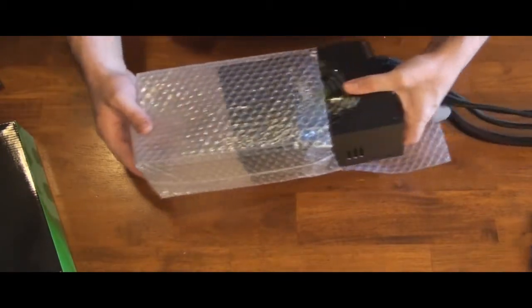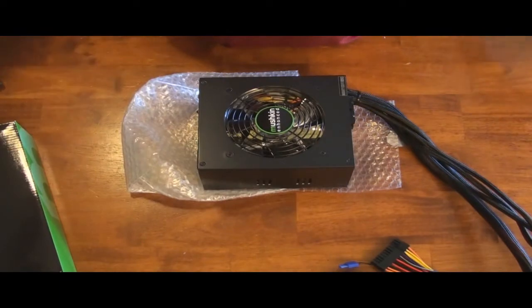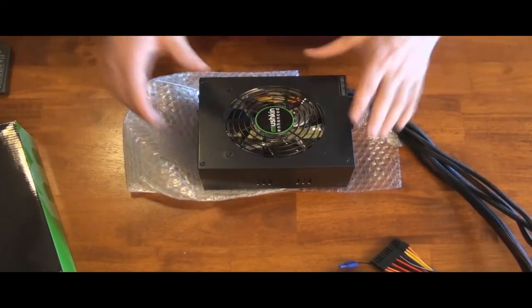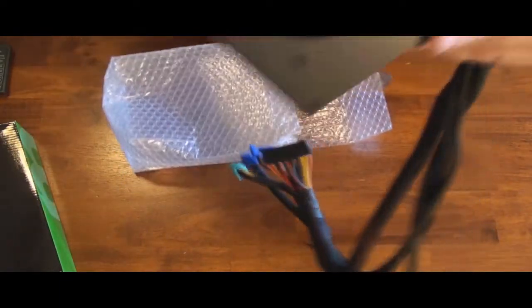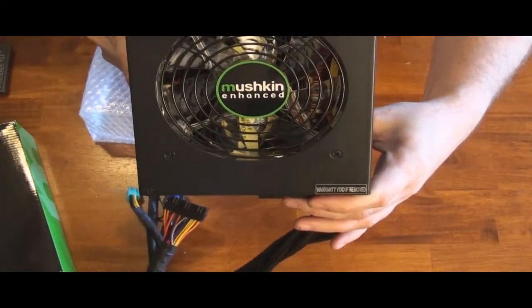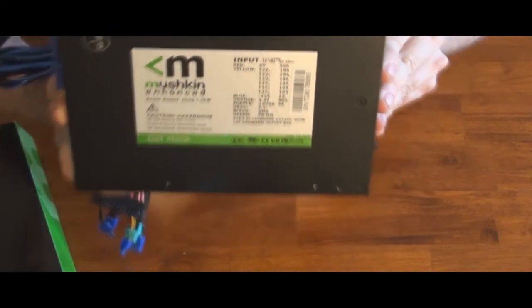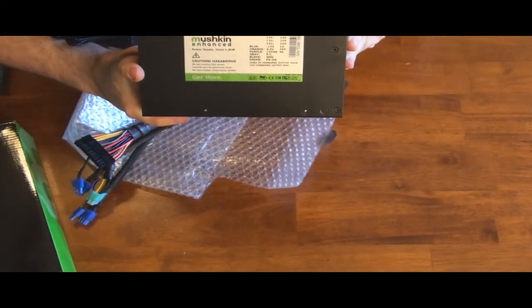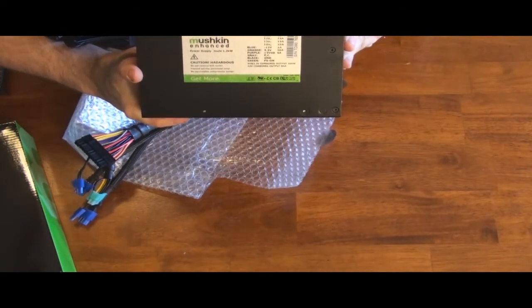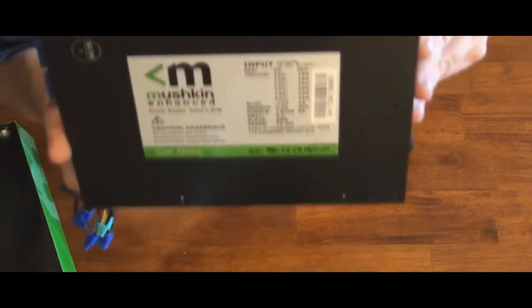Let's take this out of the plastic. That looks really good — it has a clear fan on it. You can see it says Mushkin with the Mushkin logo. On the other side, there are all the specs for the unit. It looks like it has 6 rails at 19 amps each, so that's plenty of power.